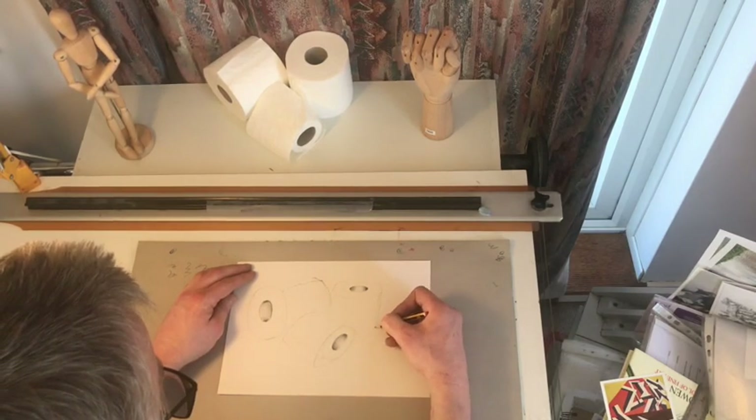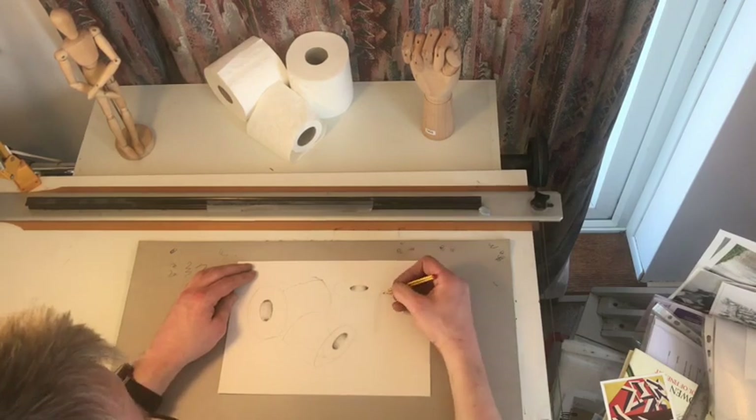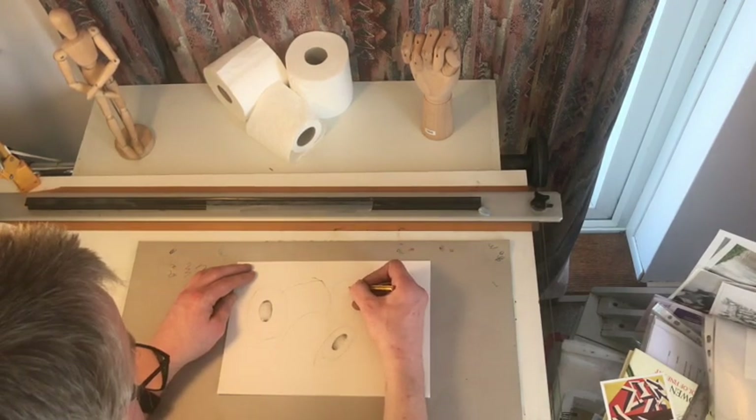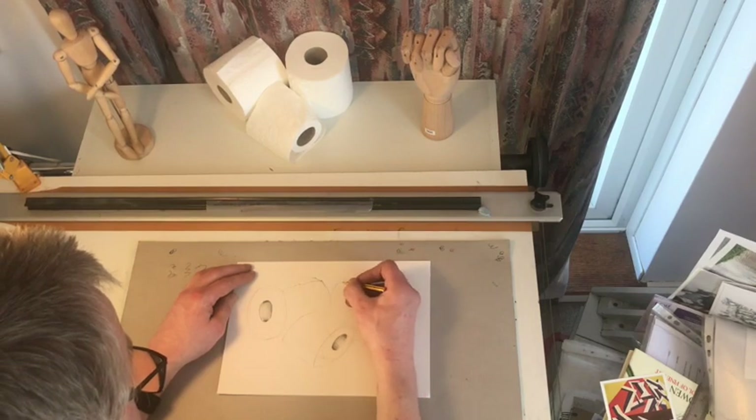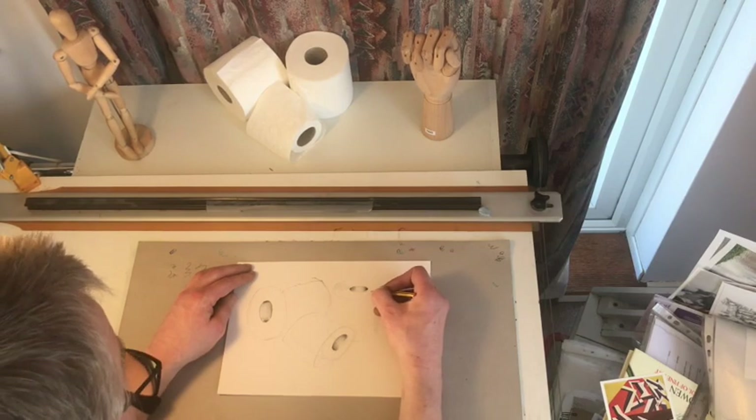I'm doing a bit of crosshatch shading on the side now. You can, if you wish, do a tiny bit of smudging here, but as everyone knows, I hate smudging. So if you do that, only do a little bit.